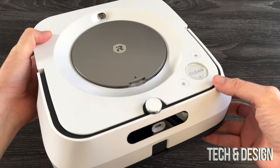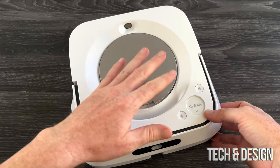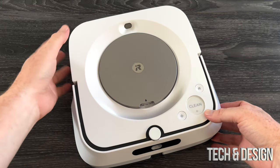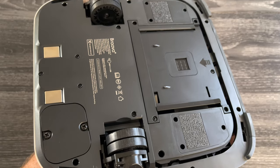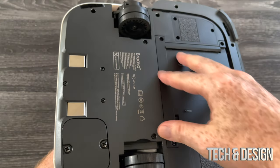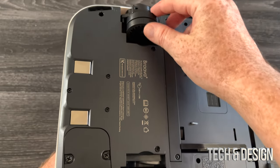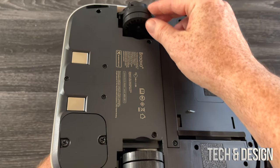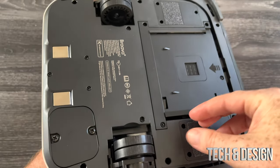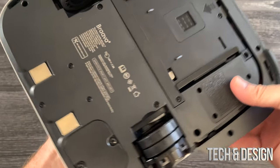It is a little bit heavy. If you guys had a Roborock before, you don't need to download another app — you're going to use the exact same app and just add this onto it. On the bottom, something you can appreciate: a previous model had wheels that would actually wear out, but these ones they finally made rubber, which is the way it should have been from the start.